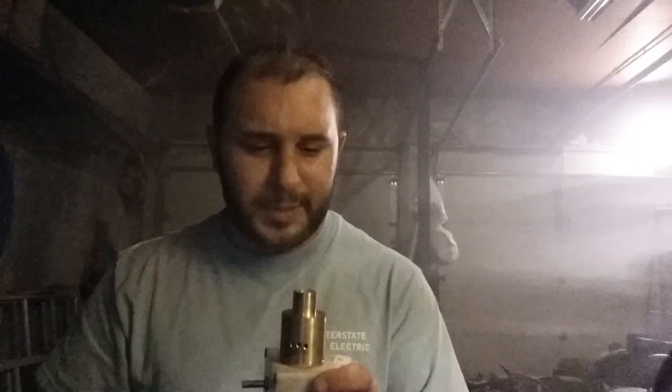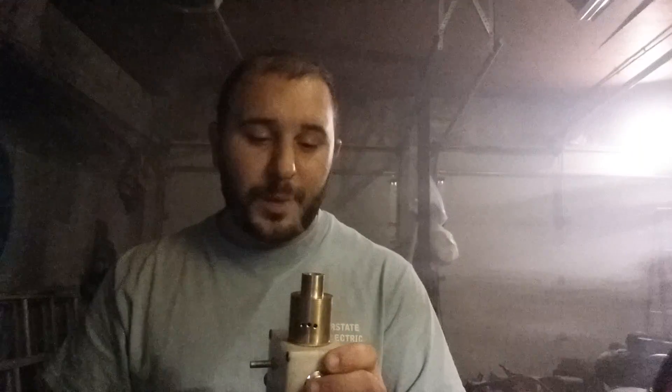If you guys have any questions about it, feel free to ask. I'm going to have to make a nylon insulator for this thing — the brass cap is getting hot. This is the first one I've made where the drip tip is part of the cap. Every other one I used a turbo cap fan adapter to mount the tip, which acted as a semi-insulator. But it works great. Hope you guys enjoyed — vape on.